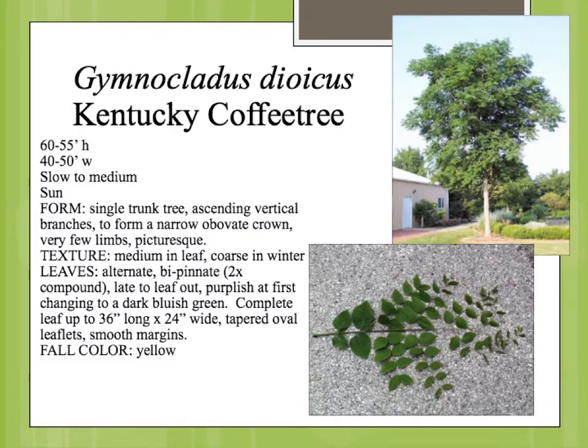Gymnocladus dioicus is the Kentucky coffee tree. This is a native plant to kind of the middle part of the country and eastern from here. It's a canopy tree, and you can see the size on there — not huge, but up to 60 feet high.